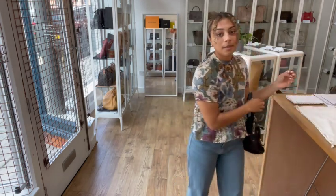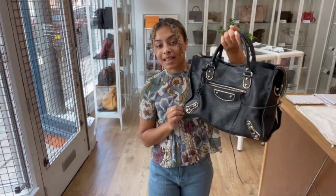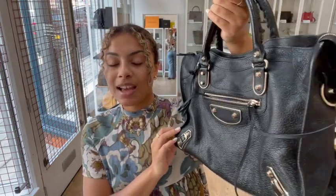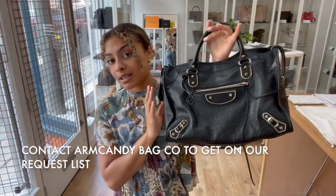If you'd like to know the exact measurements for this bag or a few more details on it, you'll be able to find them on our website. The quickest way to get to this bag on our website is to click the link in the description below — it should hopefully take you straight to this bag. If it just takes you to our generic product page, I'm really sorry, that does mean it has sold.